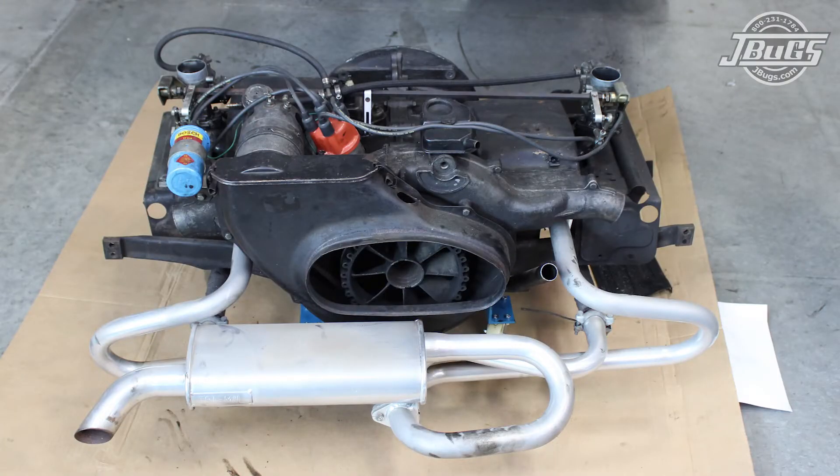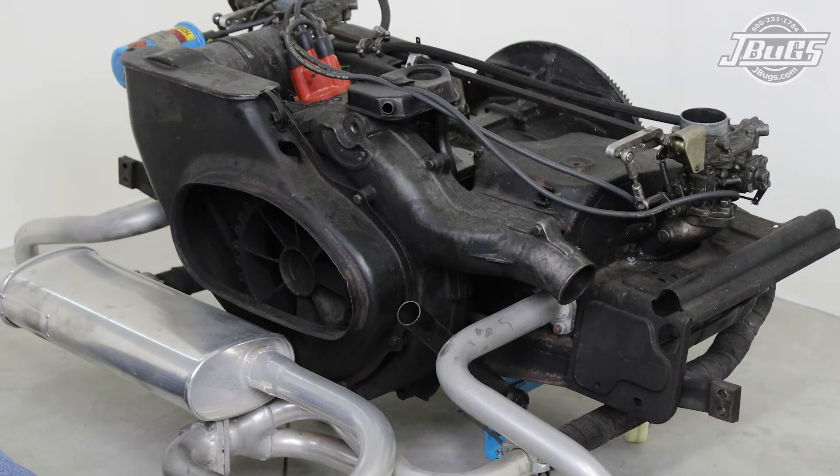Immediately, we can see the first error that may have caused some of the problem. As we mentioned before, the original fuel injection, stock muffler, and heater boxes have been replaced with dual carbs, a header system, and J-tubes. The heater ducts from the fan shroud were not blocked off when the heater boxes were removed. This caused the engine to overheat as the air will follow the path of least resistance. Instead of the air being pushed through the cylinders, heads, and oil cooler, most of it was leaving through the ducts and not cooling the engine.